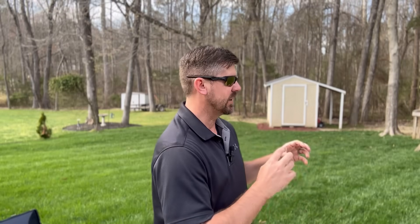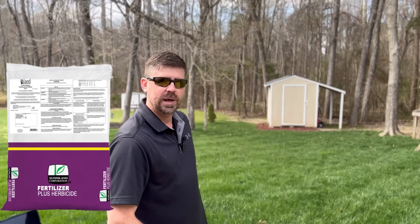Poa annua is a cool season weed. Here in North Carolina, according to NC State, one September to 30 October is when 80% of our poa annua germinates. So you're already too late to stop it from popping up in your lawn - what has germinated has germinated. In my lawn, I made the decision to put down dithiopyr, which is a pre-emergent, and that's why I don't have any poa annua right now.